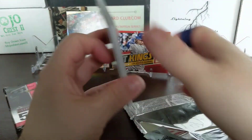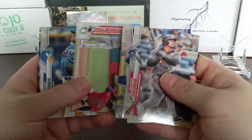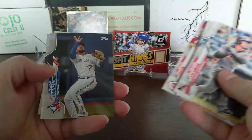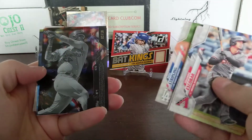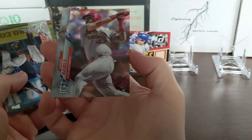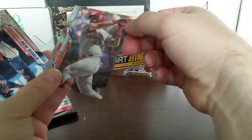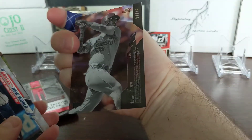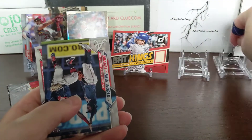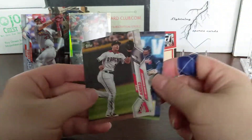Oh, there's something - numbered out of ten. There's a hit! Rangel Rivero - well, it's a rookie card. It's cool looking. That is my first one of those acetate clear cards. I had not pulled one of those before. Getting some hits out of these last packs.